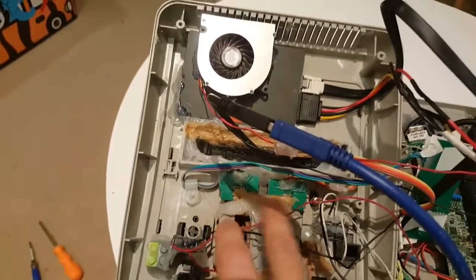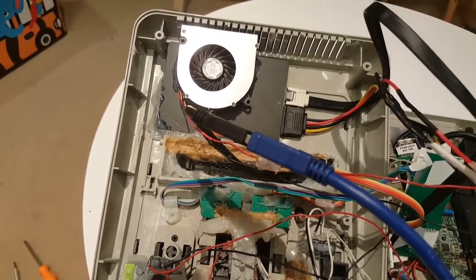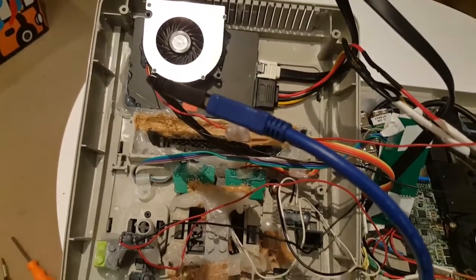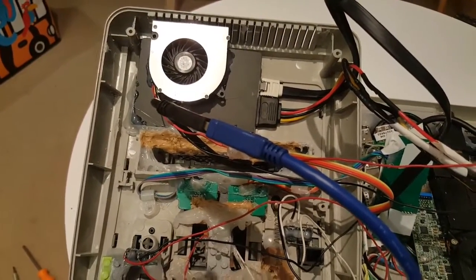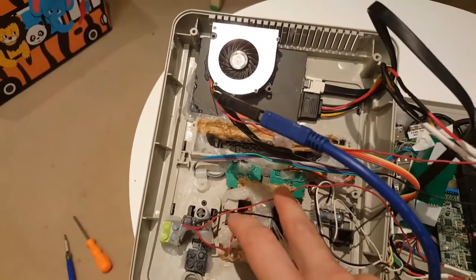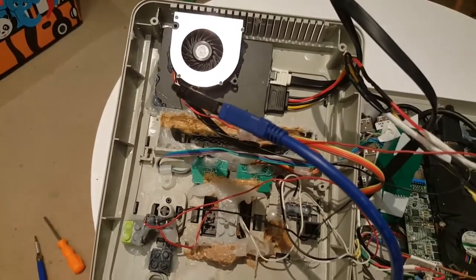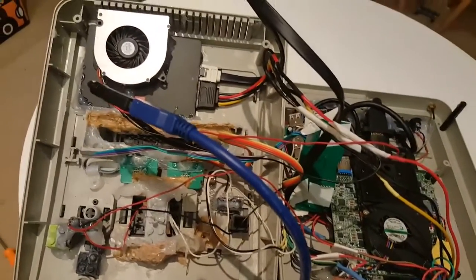I mentioned before I have the GameCube ports. They're just a Mayflash GameCube to PC/Wii adapter. You can buy them off eBay for about $15. They work really well, compatible with things like Dolphin and so forth. I basically just directly wired the ports from the adapter itself — I didn't use any GameCube extension cords whatsoever, because of the space limitation.